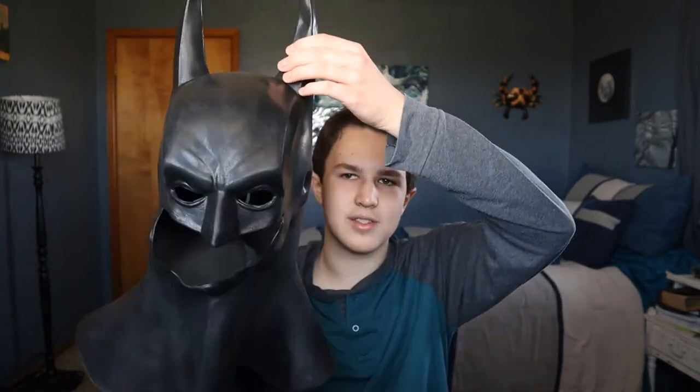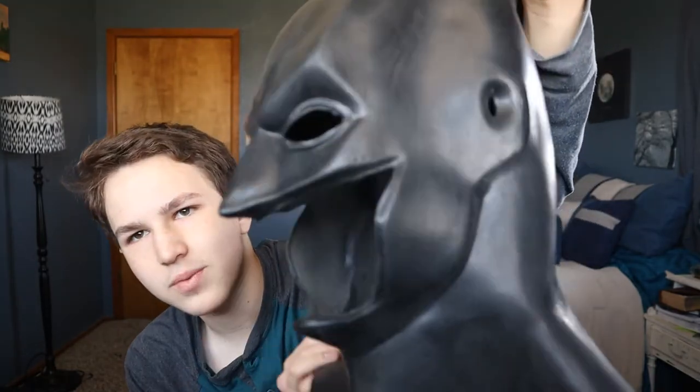I haven't actually purchased the Dark Knight one but I might soon. Other than that, this is a great looking mask and it just works. It's one of the best Batman cowls out there for costumes. So I'm going to go ahead and put it on and show you what it looks like.